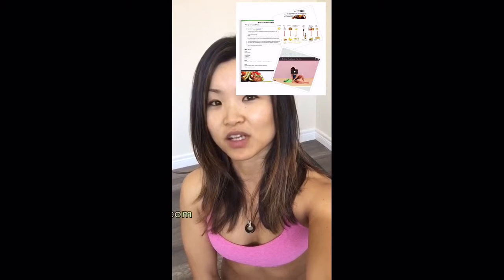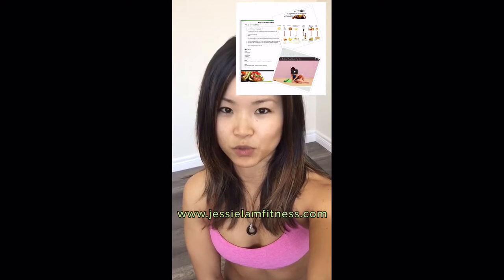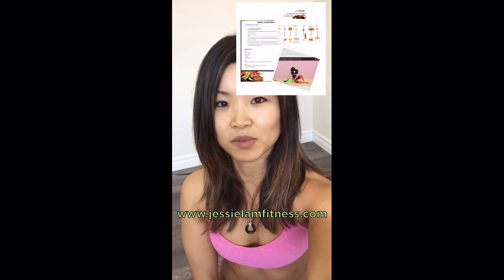You can also download my free newsletter to get free menu plans, workouts, and stretches at my website www.jessielamfitness.com. I'll see you in the next video!